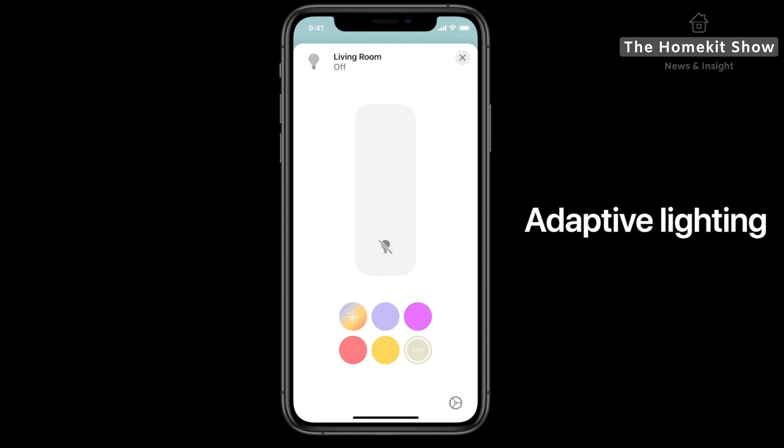Looking at some of the app changes, Apple has redesigned the status overview to include circular icons for accessories that are in use. This new view replaces the text descriptions that were used to relay the number of lights that were on in your home. In iOS 14 and iPadOS 14, the text area has been replaced with a set of circular icons that represent home status at a glance. This is available both in the main Home app and also in the rooms. Users can tap directly onto these icons to quickly change the accessory status — but it's worth pointing out that these are controlled all at once, so if you click on a status bar with lights, it will turn off all the lights in your home.